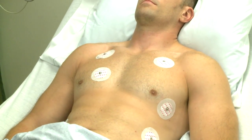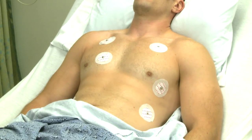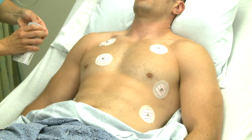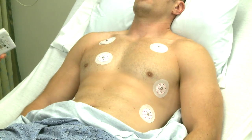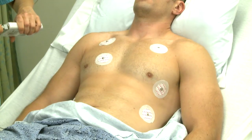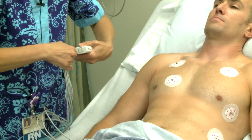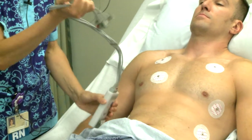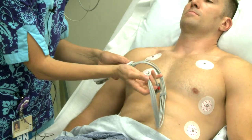Next, we want to apply the telemetry box. Put the batteries in the box. Make sure that the leads are connected to the top of the telemetry box. You also want to inspect the leads and the wires to make sure there aren't any frayed areas.